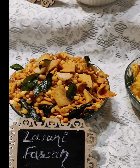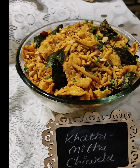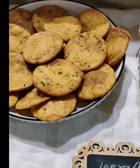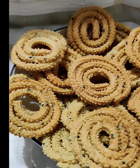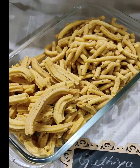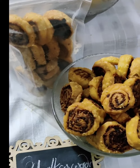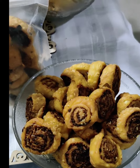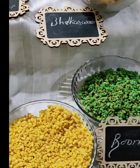This is our Tikha Farsan, this is Lasuni Farsan. We have made Makai Chivda, Khatta Meetha Chivda, Jira Mathri — all amazing! We have also covered Chakli, Gathia in two different types, and Bhakarwadi.